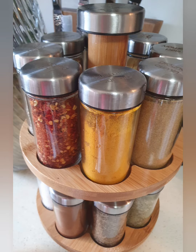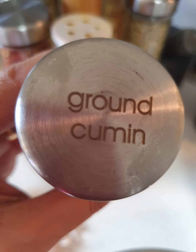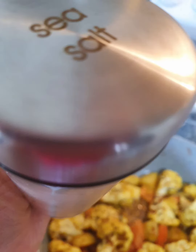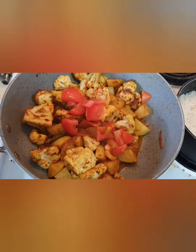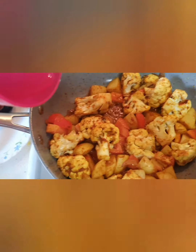Now we are going to add some spices from my spice collection. We add some ground turmeric, some ground cumin, ground coriander, some chili powder, and sea salt — all of these half a teaspoon each.